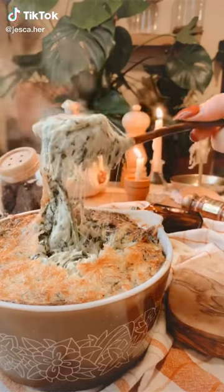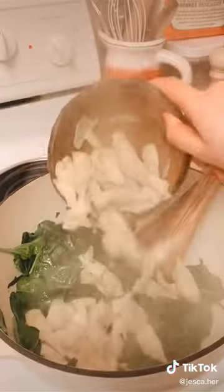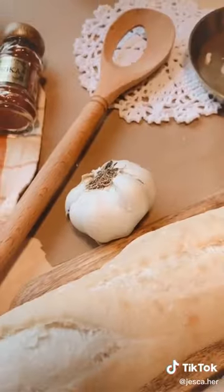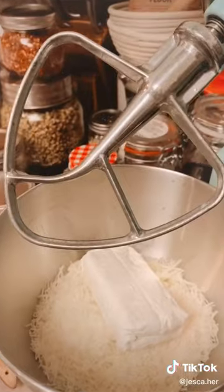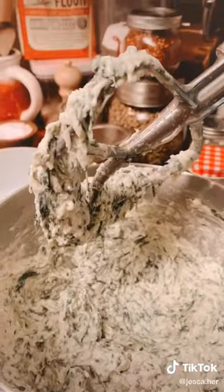Let's make artichoke and spinach dip. In a little bit of olive oil, saute 9 ounces of fresh spinach and a can of artichoke hearts. Then mix with a head of roasted garlic, 8 ounces of cream cheese, 8 ounces of Italian cheese blend, 1 quarter cup of parmesan, and a teaspoon of pepper.